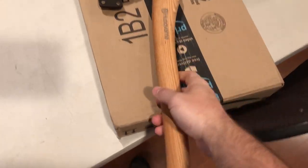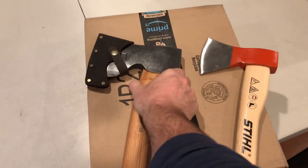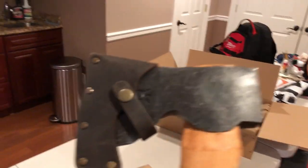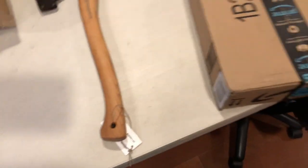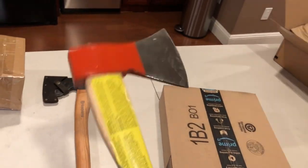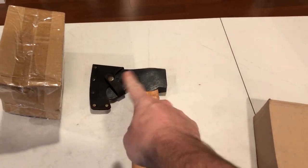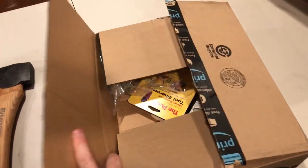Don't let this almost-hatchet size fool you — it's got a nice head and a nice piece of hickory. This sucker will chop a tree down. It's perfect — you can definitely carry this with you and do a lot with it. You can cut a small tree down. This carpenter's axe right here will do the job for a lot of stuff.